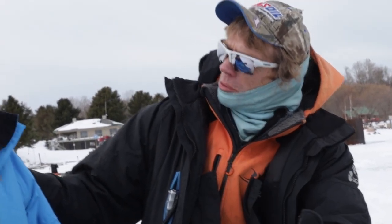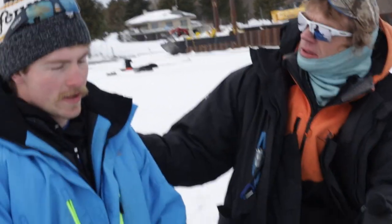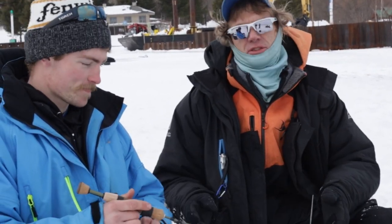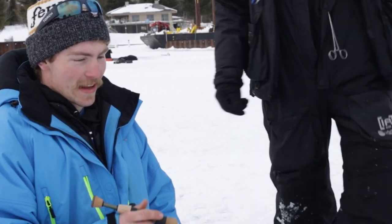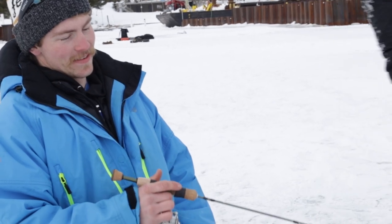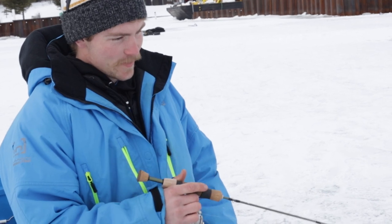Have you ever heard of the Wide World of Sports? They used to say 'the thrill of victory and the agony of defeat.' I'm nearly rolling in agony right now - you should be rolling in agony three different times.